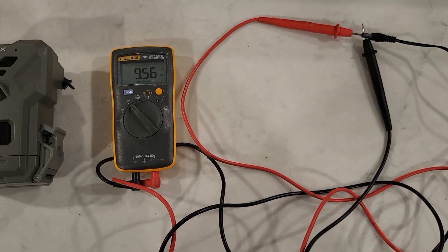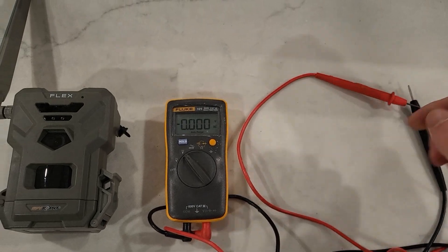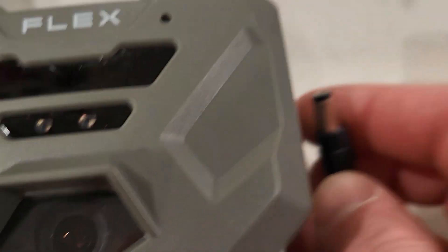The videos are from the flex but it will apply to either one of them. The results are pretty interesting — might not be what you expect, certainly wasn't what I expected. The first thing I'm going to show: we're running nine and a half volts, and this is going to simulate a dying or dead external. I'm going to plug that into the external jack.